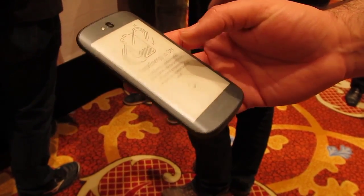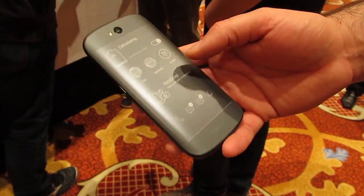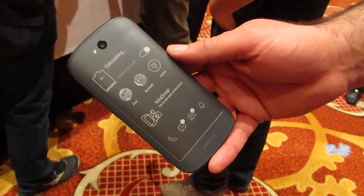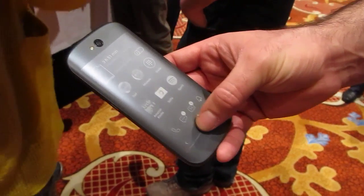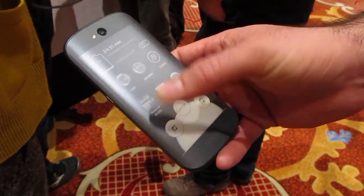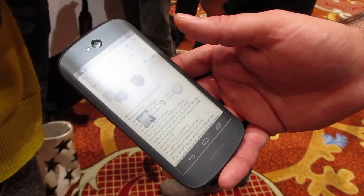Earlier versions of the Yotaphone had somewhat limited e-ink screen functionality. This one has a lot more possibilities. You can run more of your Android applications — you can run any app you want. You can see I've got Kindle and Spotify there, and I can bring all of Android now to this side.